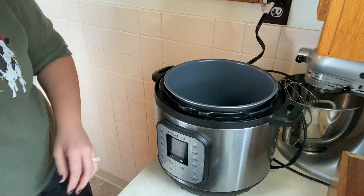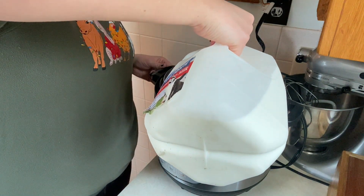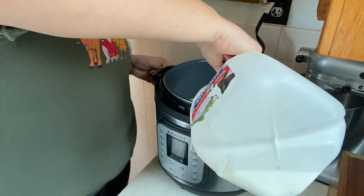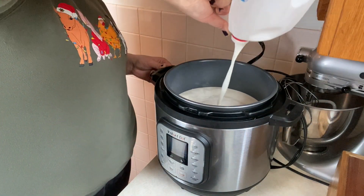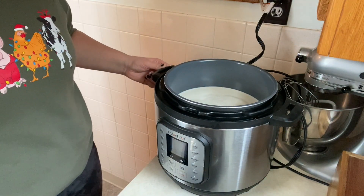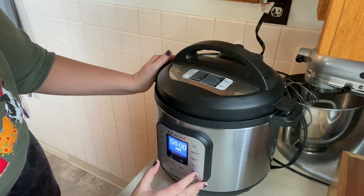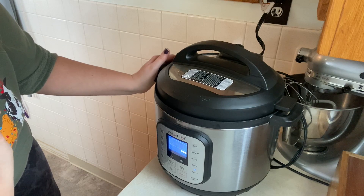The first thing I'm going to do is pour my gallon of milk into my Instant Pot so that we can start the process of scalding the milk. My Instant Pot does have the yogurt feature, so I'm going to use that. Basically what it's doing is bringing the milk up to 180 degrees. Once all my milk is in there, I'll put the lid on and hit the yogurt button until it says boil. When that beeps, it'll be done.